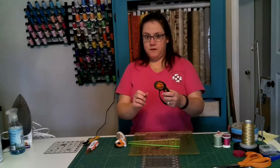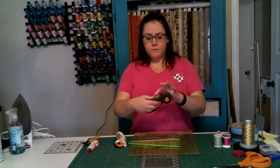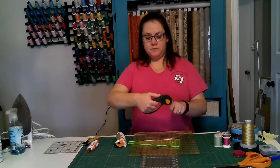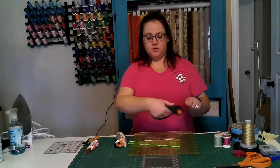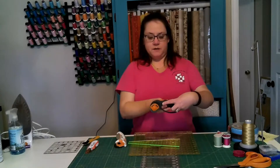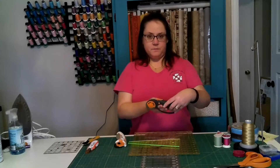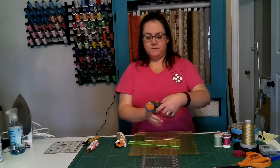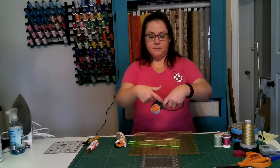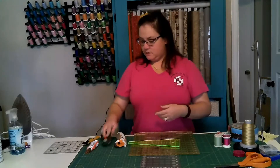This one is a nice cutter — it's meant to be ergonomic. It doesn't work great for me because I'm left-handed, but it has a push button right here: you push it forward and that exposes the blade so you can cut. When you want to retract the blade, you push the button and it clicks back. I found that my finger would inadvertently hit the button and close the blade while I was cutting.